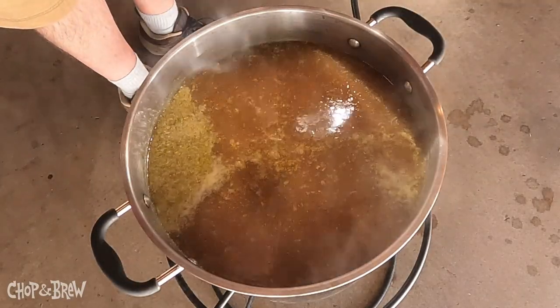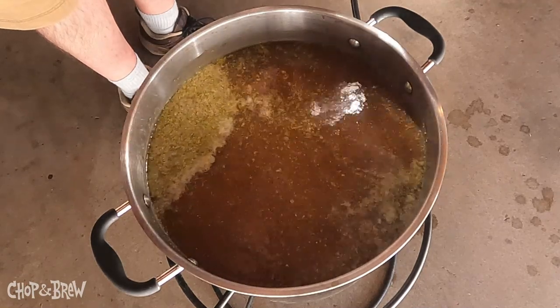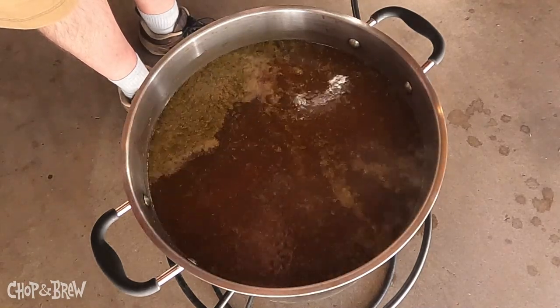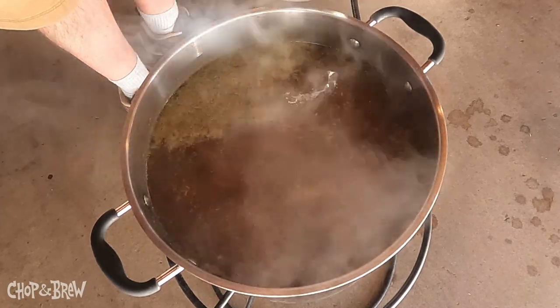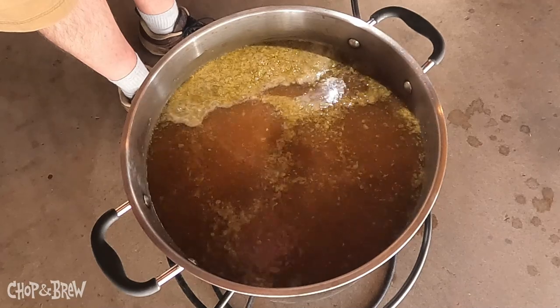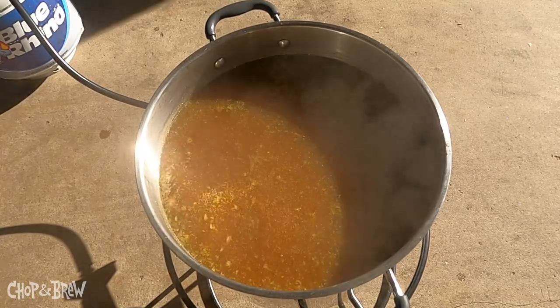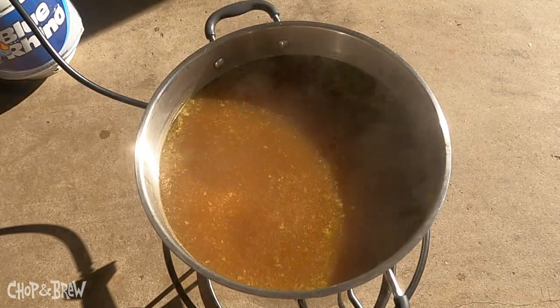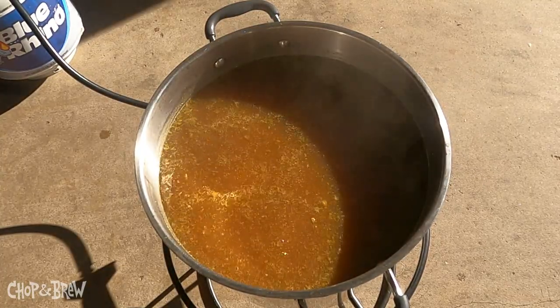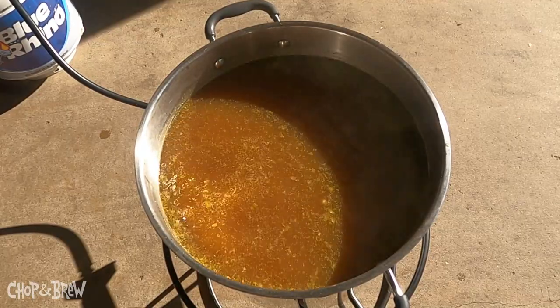We're treating our first wort hops like our 60-minute addition. We're boiling for 60 minutes and then we'll chill it. Thought I'd grab one more shot now that I've got the garage door fully open so you can appreciate my boiling Oldtoberfest.